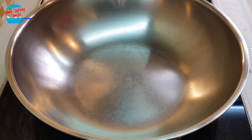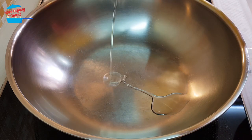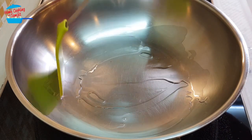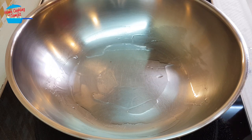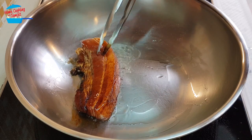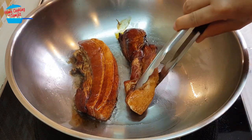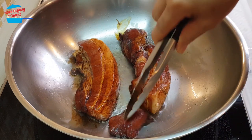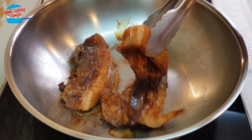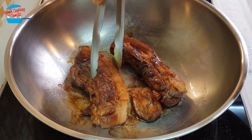Heat the pan — I'm just going to put very little oil. When the pan is hot I'm just going to sear the meat. Nice, it looks beautiful.